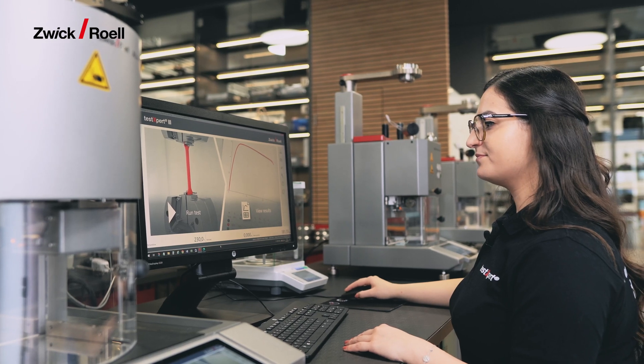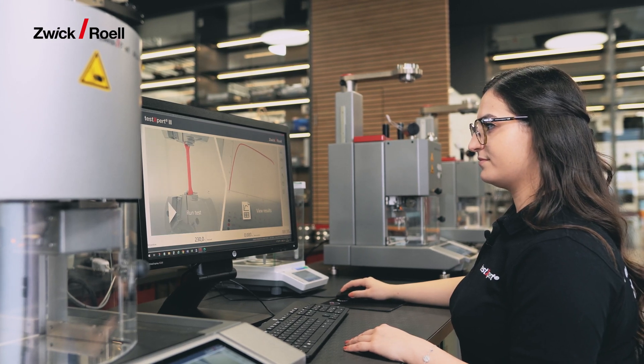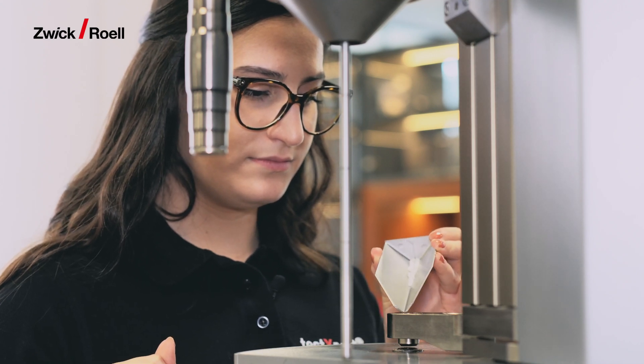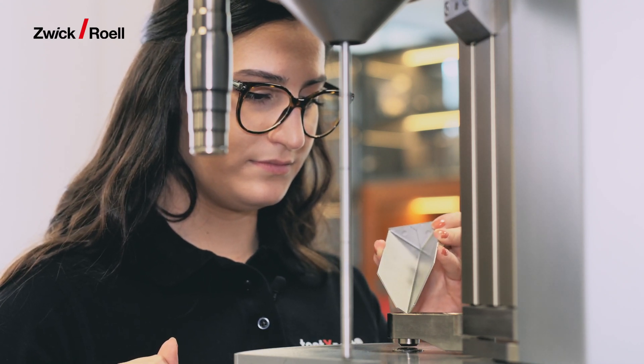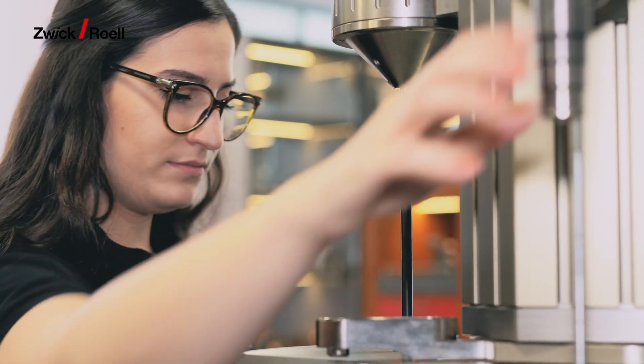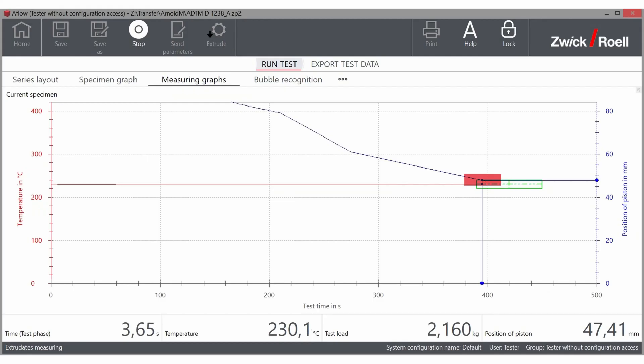First I open the pre-programmed standard test program. Then I enter the temperature and respective test slot. Now all I have to do is add 5 grams of polymer, then simply press start for a 100% standard compliant test with optimal parameters.